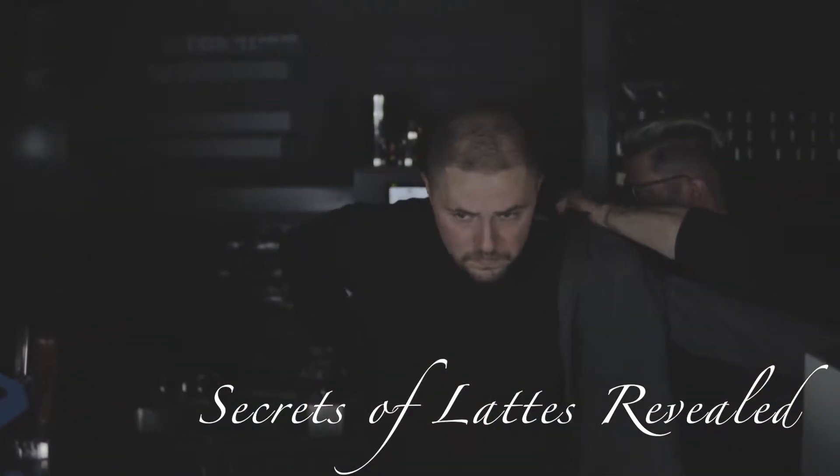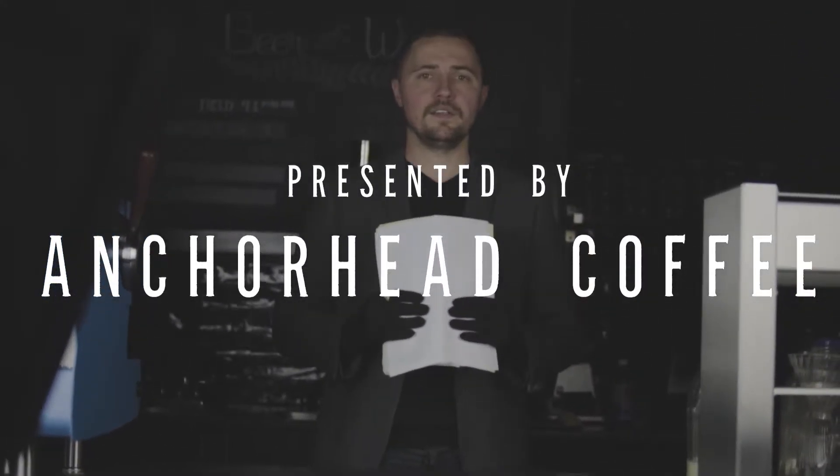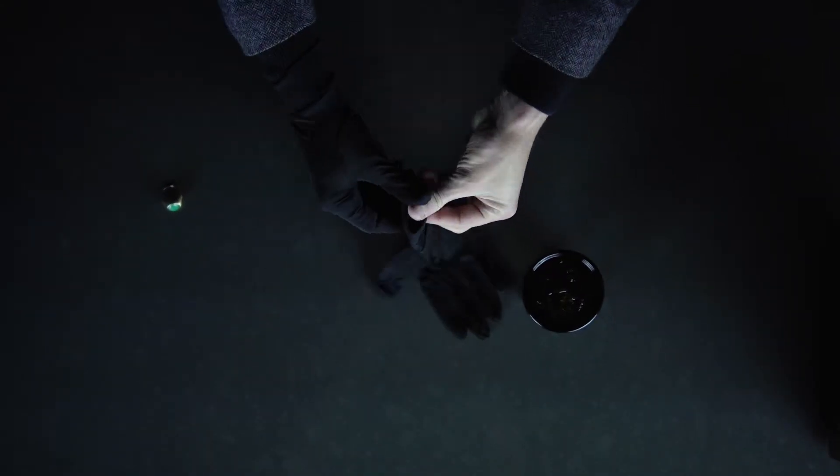Let's face it, those seasoned baristas at your new coffee gig, they're a little scary. Who knew this was a real career? Today, we're going to give you some helpful tips on how to steam some milk. Alright, let's get to work.